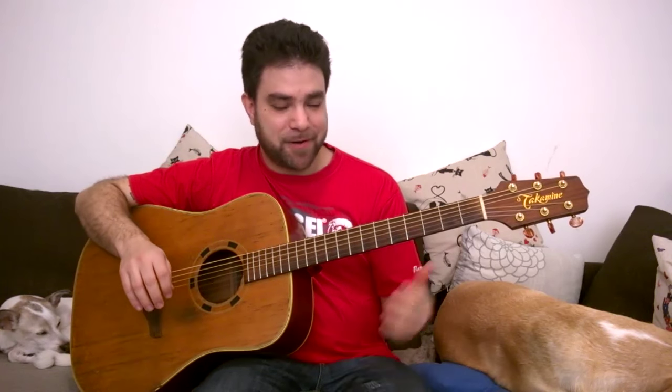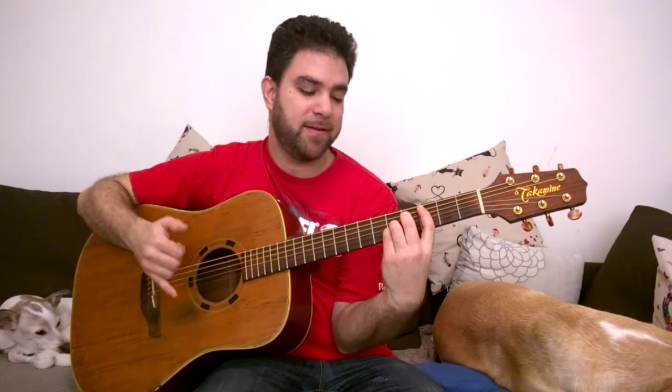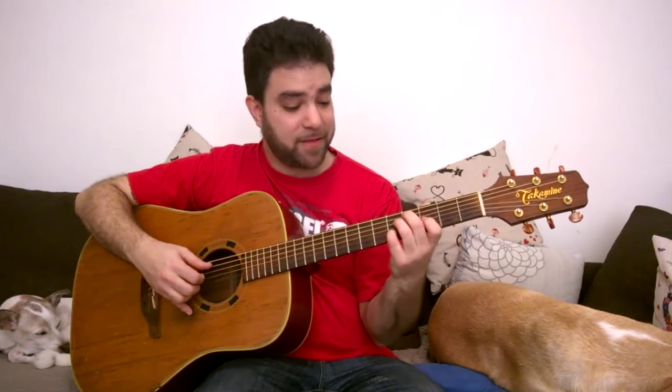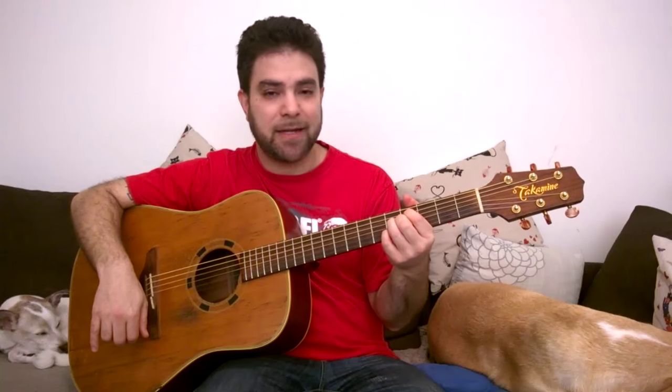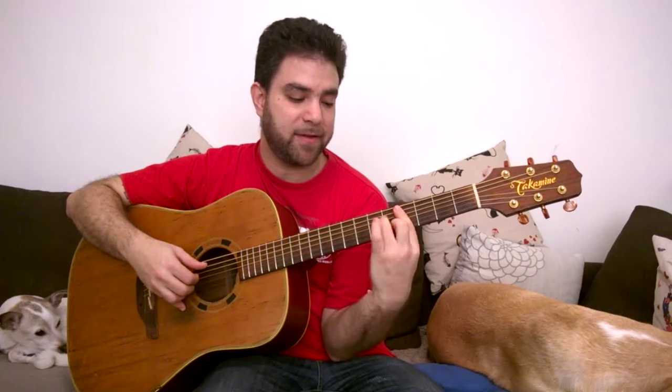So to recap: augmented is a raised 5, diminished is a flat 5. Play C and lower the fifth and you get a diminished chord. Take a 7th chord with the bass note up a fret and you get the diminished 7 shape. Raise that further and you get the minor 7 flat 5 — the half diminished shape — which you can also reach directly by taking a minor 7 chord and lowering the fifth.